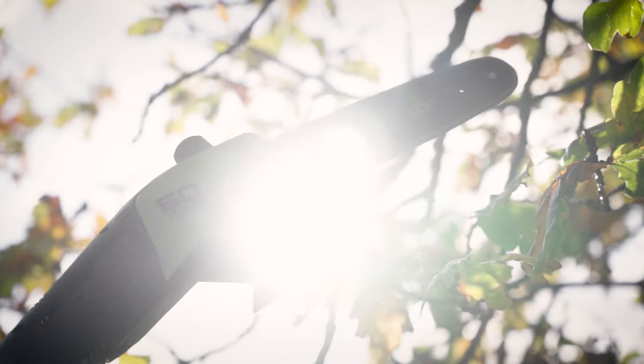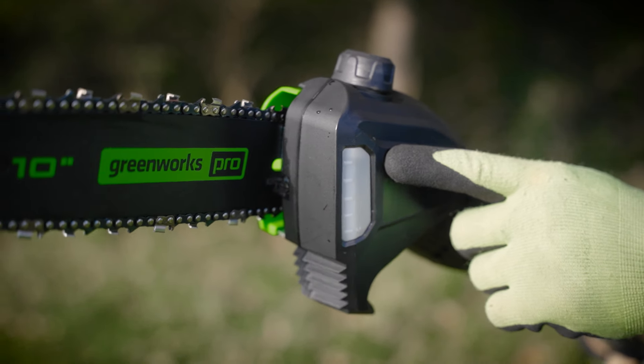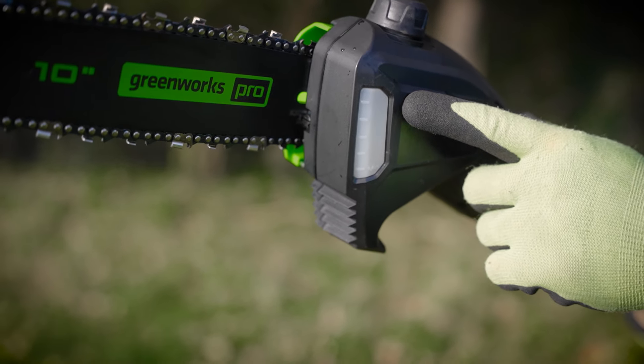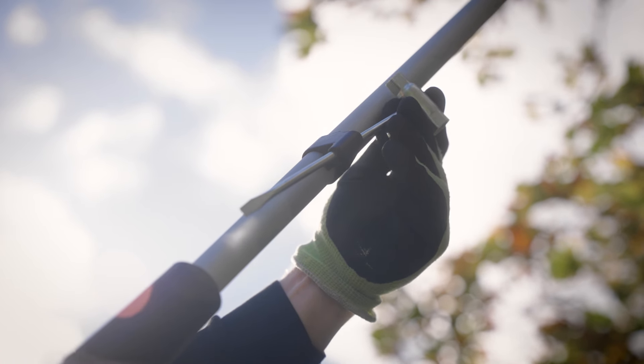A self-oiling system to help keep your bar and chain lubricated, with a translucent oil reservoir to keep an eye on your levels. On-board tool storage to allow you to tension your chain as required.